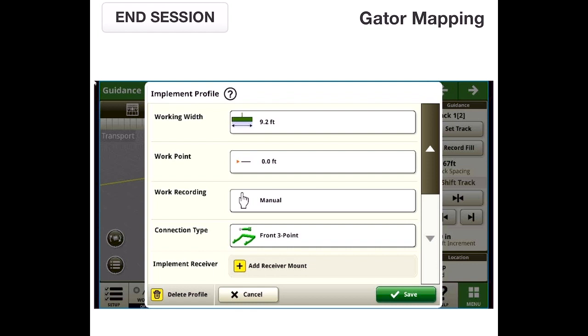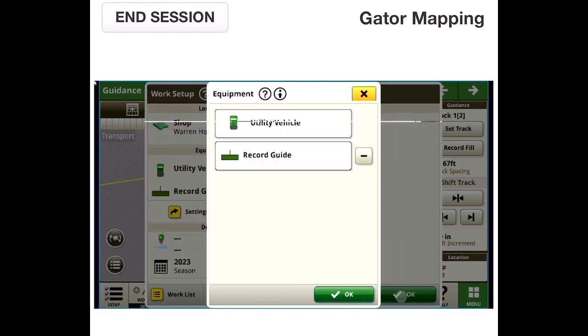Work recording we're not actually using — we just have to set it up as something. We're going to have the connection point as a front three point. All those things combined make for a mapping vehicle that lets us drive around corners and have a visual representation that the operator can see up in the front left corner off the front of the Gator. We can drive into corners and know exactly where we're pausing and starting recording. It can be done off of the Starfire, but it can be a little bit harder to visualize, especially using a tractor, exactly where your edge is at.